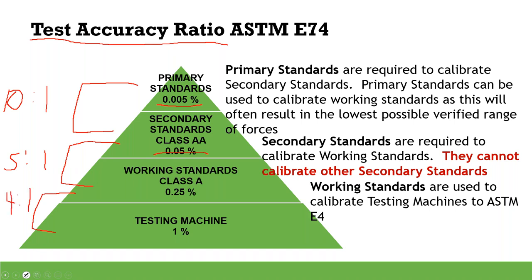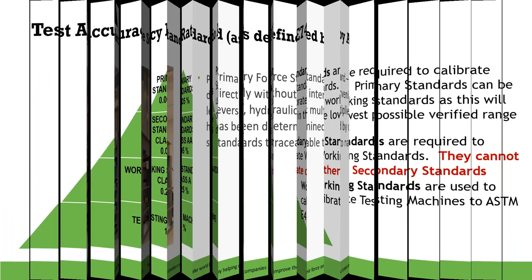ASTM has a lot of information in how you follow the standard — it reduces risk tremendously. If you were just using straight TARs, they are unsustainable. If I said I needed a 4:1 calibration and work from the bottom up to SI units, in some situations NIST may need to be 256 times better than the field measurement. This pyramid has only 4 levels: primary, secondary, working, and testing machines. It does not work when you add 6, 7, or 8 levels.